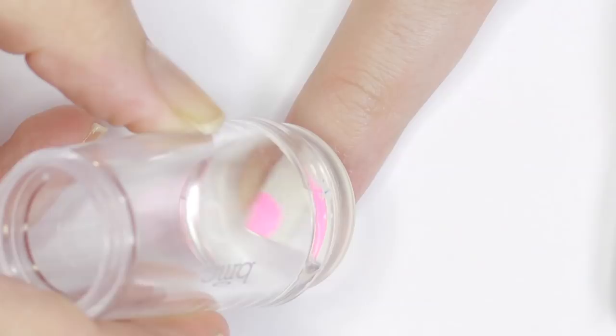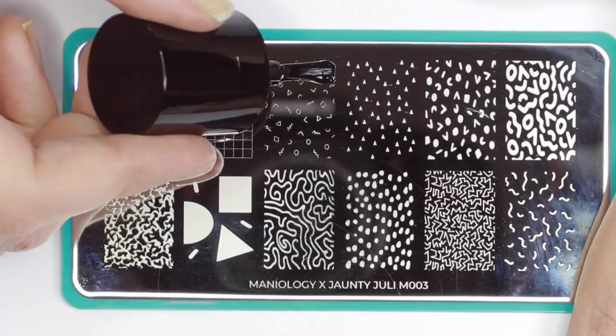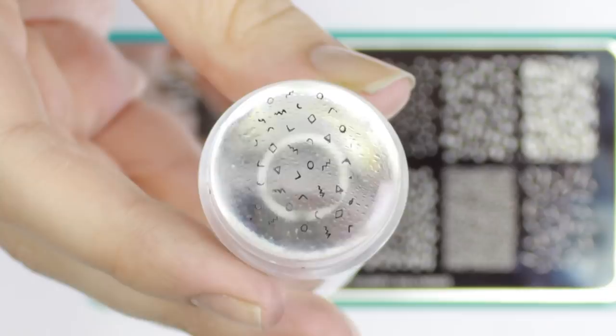The triangle and half circle in this image were also intentionally designed so that I could use them as a half moon manicure, which is like my favorite go-to mani — it just made my life a little easier. Next I'm using the tiny geometric shape pattern with a black polish and layering that over top of everything.